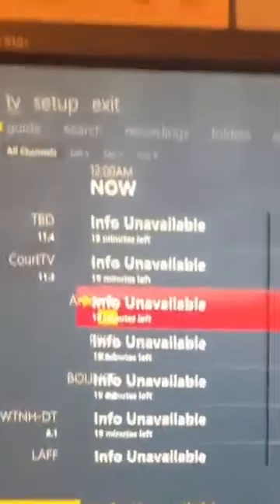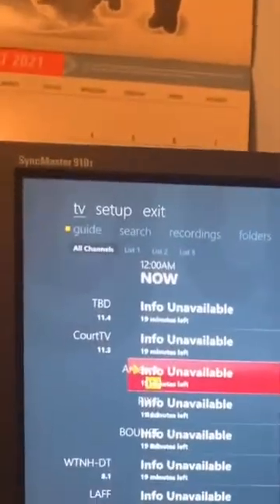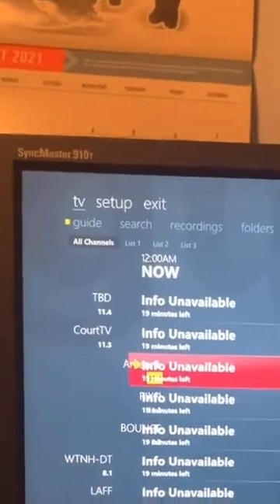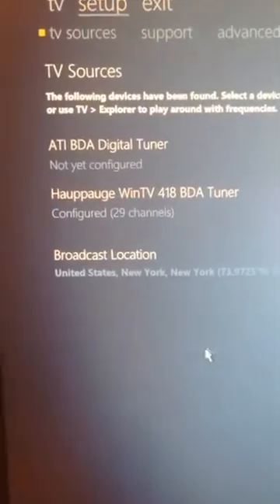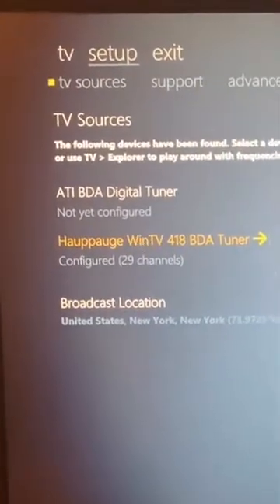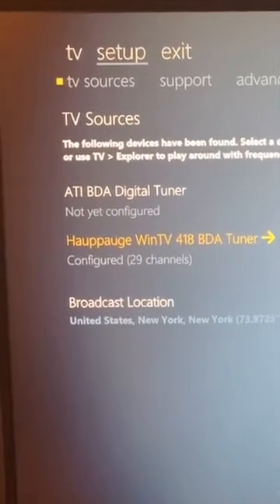Now that we're in the software, you can see there's a TV display. No info is being shown because I had a different antenna plugged in before, so it's not showing the right thing. We basically have to go into setup and do a channel search. Going into the tuner I have plugged in, we can run a scan — it just needs to communicate with the TV antenna hardware.